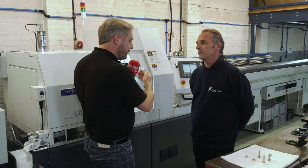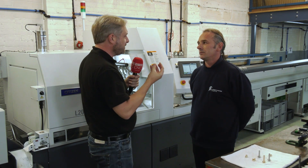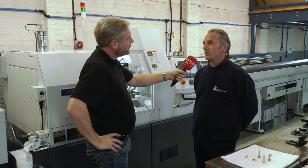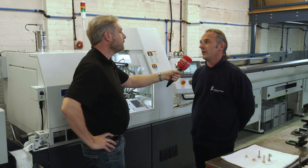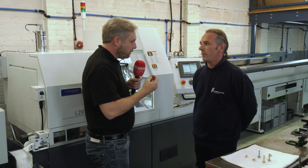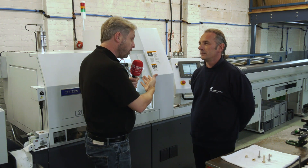Some of the parts are quite short, which might suggest a fixed head machine, but they chose the sliding head for cycle times — all the tools are so close together, there's less movement, and it's much quicker. It also has scope for longer parts if needed, giving good flexibility.